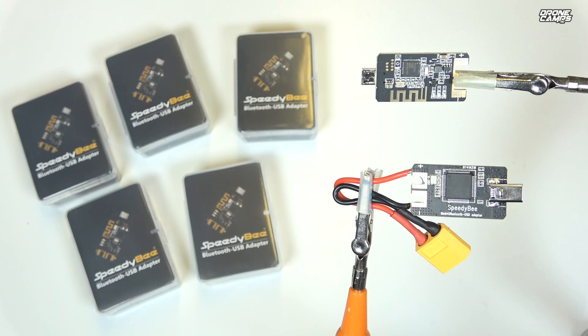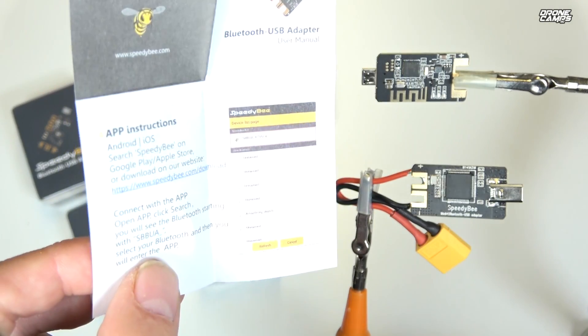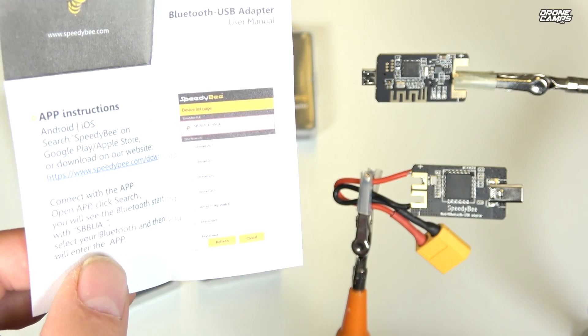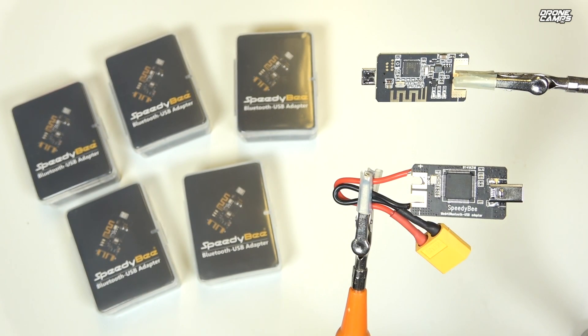Today we're going to talk about the Speedy B USB adapter, which has built-in Bluetooth. That means you can plug this little USB dongle into any flight controller and use their app. You can download the app for Android or iOS — the instructions actually include links to both the Google Play Store and the Apple Store, so it works on both platforms.